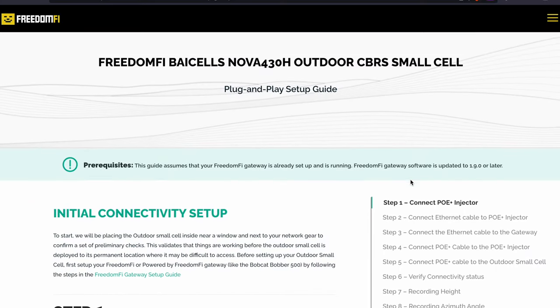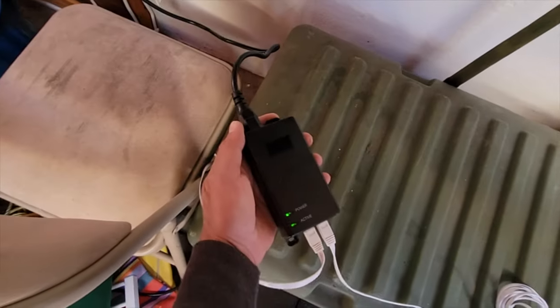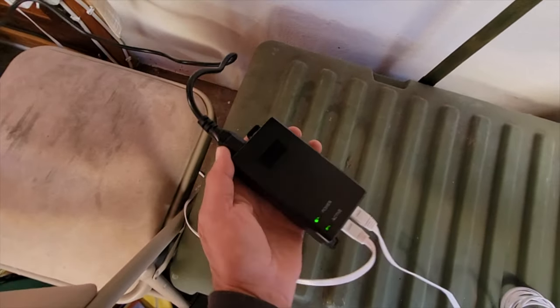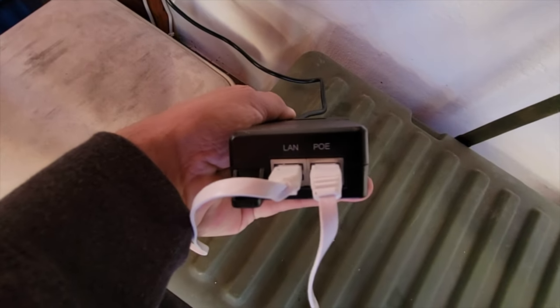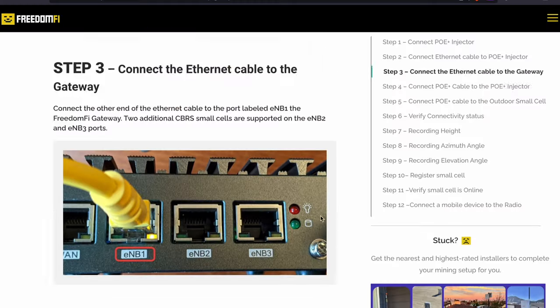Setting up these 5G units has been extremely simple. Freedom 5 has a website with a setup guide — just follow it step by step and you'll be set up in no time. You're going to connect the PoE Power Over Ethernet injector. From there you connect the Ethernet cable to the injector, and then from there you'll connect the Ethernet cable to the gateway.